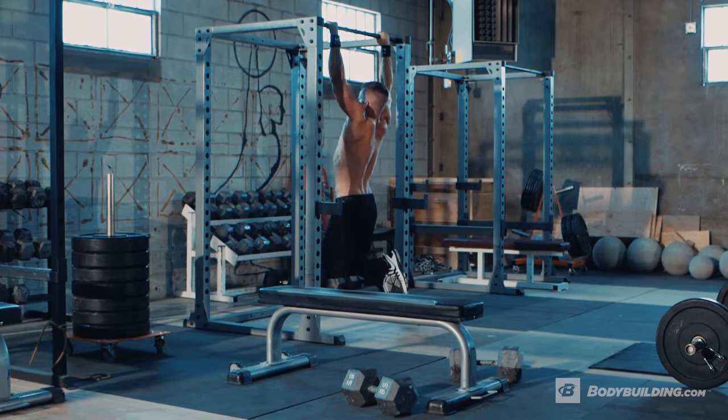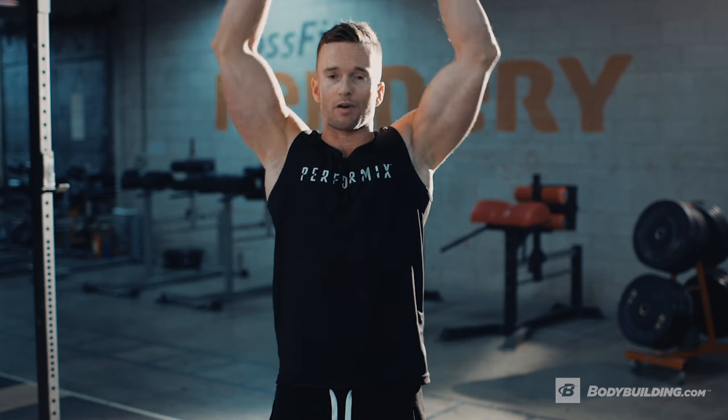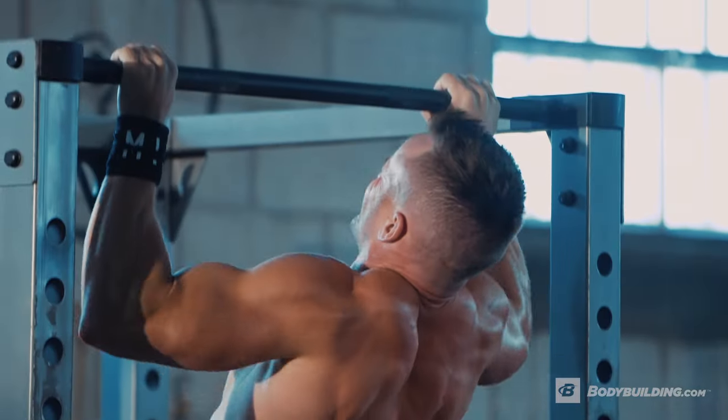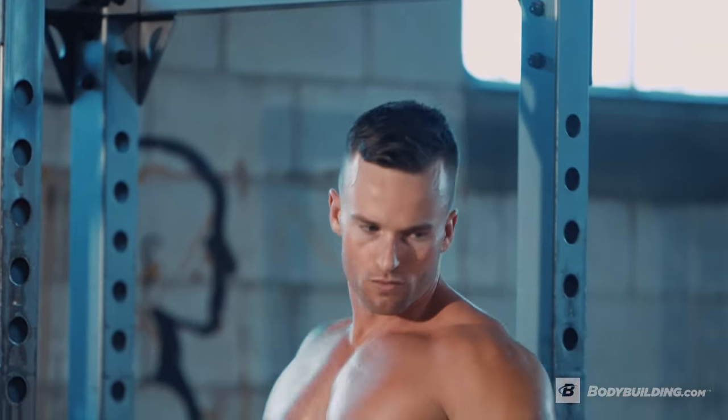With the pull-up form, we really want to make sure we're going all the way down, fully extending down into our shoulders, and coming all the way up, bringing our chin above the bar, so we're really getting that full range of motion in the pull-up. If you're someone that's able to do more than 20 reps for pull-ups, I recommend adding weight.